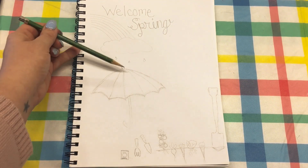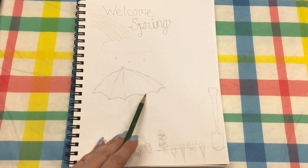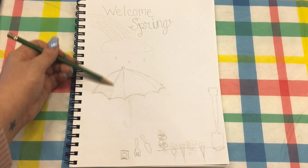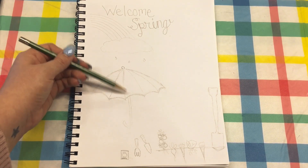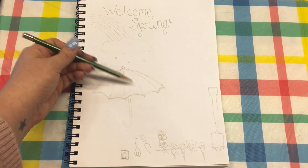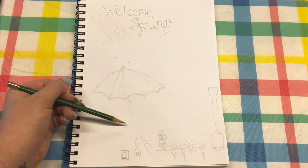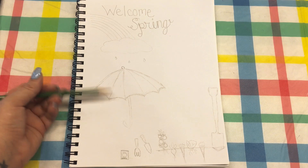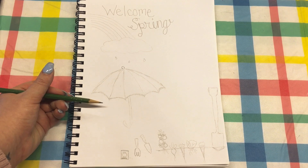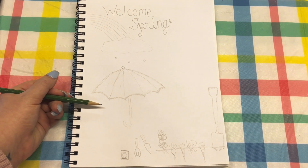Now with this umbrella, it was a little bit difficult to get the shape, but you basically do a dome shape and then at the bottom you do little semi-circles. Wherever there's a point you bring the line up to the top, which shows the pleats in the umbrella. Then you just add the handle at the bottom — you can decorate it however you'd like since umbrellas have a variety of colors and patterns, so you can really go wild with your creativity.